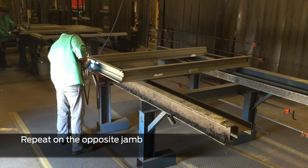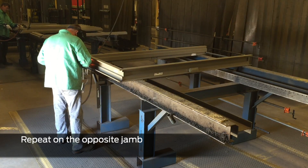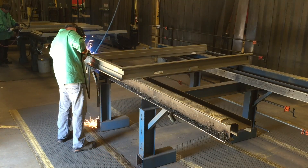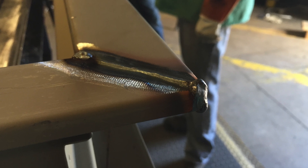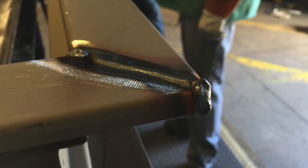Repeat on the opposite jamb. Check that the weld has penetrated from the back face to the front face — there should be a small amount of weld on the front face and a slight char to the primer.